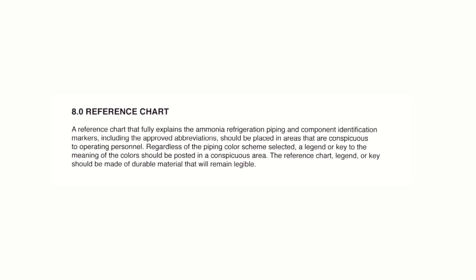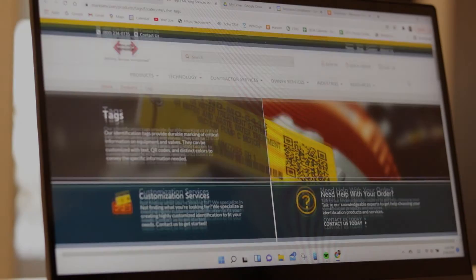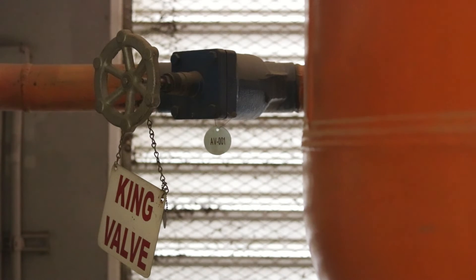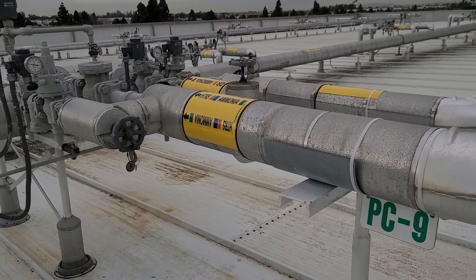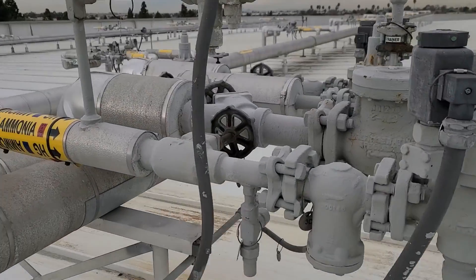Section 8 of Appendix Q recommends that each facility post a reference chart which explains the color scheme used. This is especially important if you choose to deviate from the recommendations in this video. A wide variety of tag types are used to label ammonia refrigeration valves. IIAR Standard 2 requires that valves listed as emergency shutoff valves be clearly identified at the valves themselves and in the system schematic drawings. Some facilities elect to label every valve in their system; at minimum, we recommend that zone isolation valves be clearly identified.